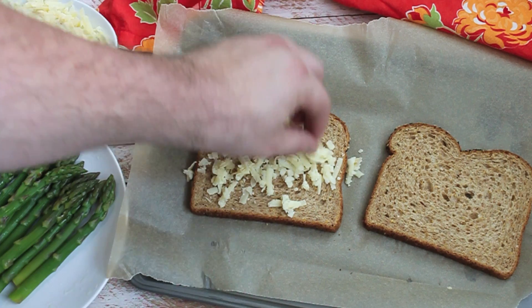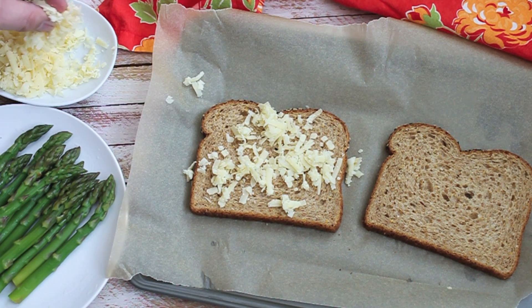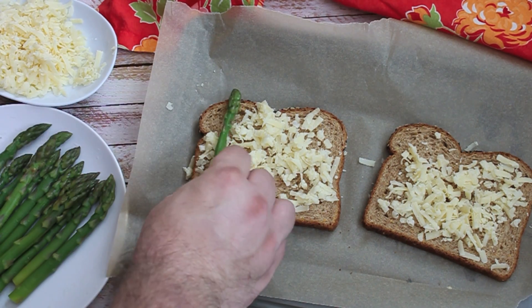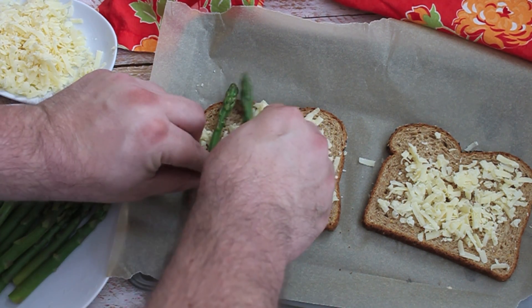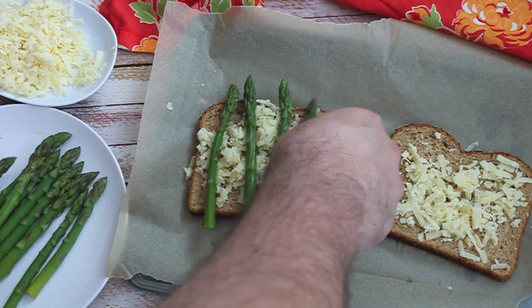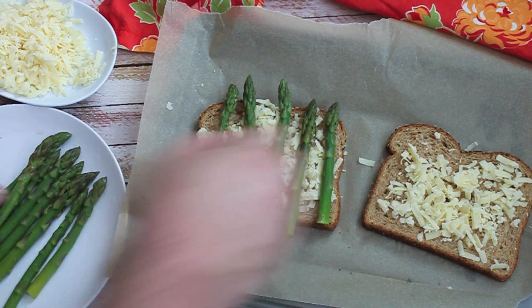We're just going to put some of this Gruyere on the bread slices, so it's all nice and gooey. Now we're going to add our asparagus — the blanched asparagus. If you don't know how to blanch asparagus, I have a video on this. Just check it out — you'll be a pro in no time, I swear.